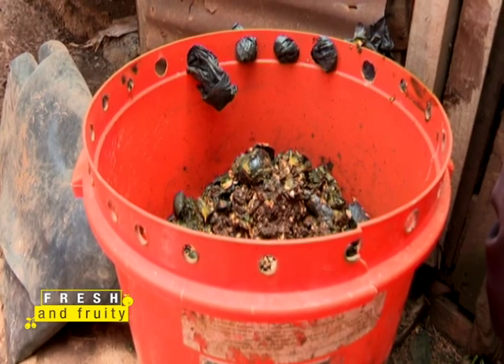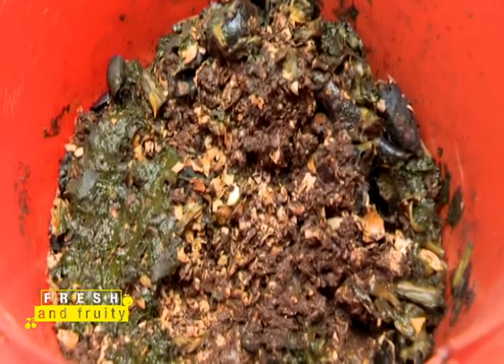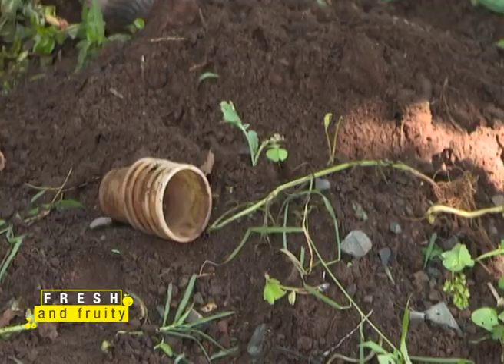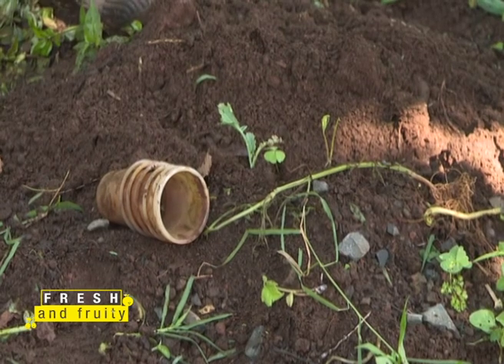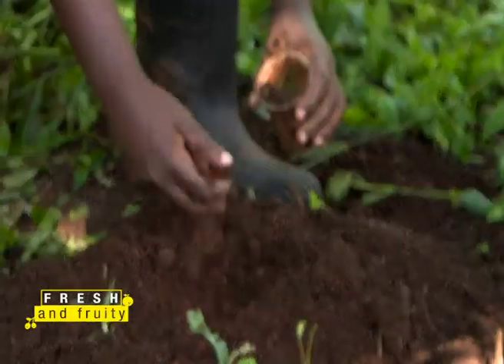For the runner process, do not use chicken manure because chicken manure is very acidic — chickens do not urinate, which makes their manure very acidic. If you plant the young runner inside the cup with chicken manure, it's going to burn and die.